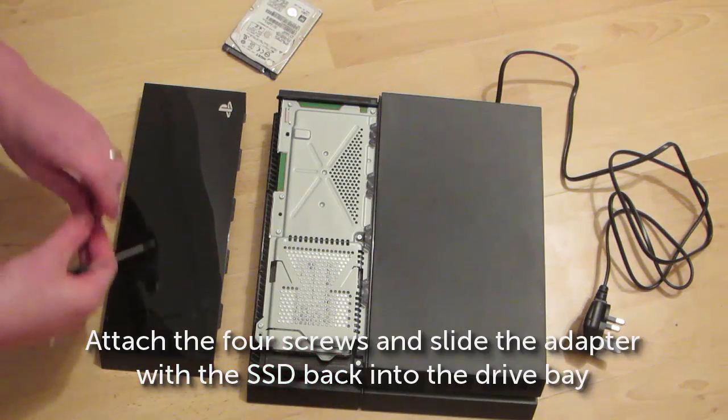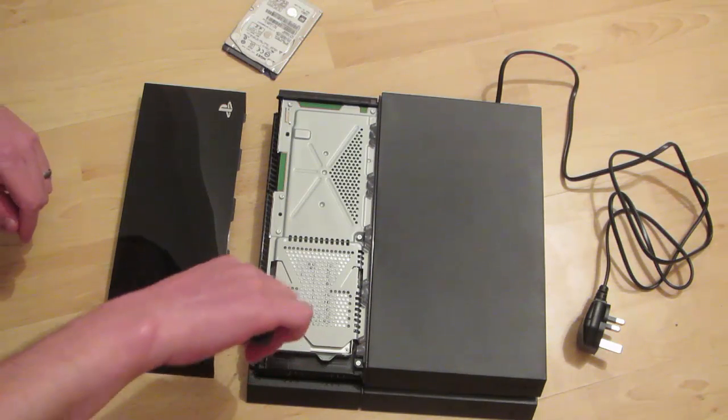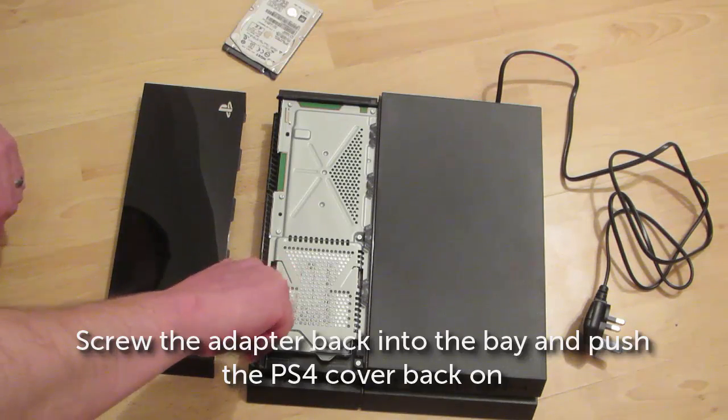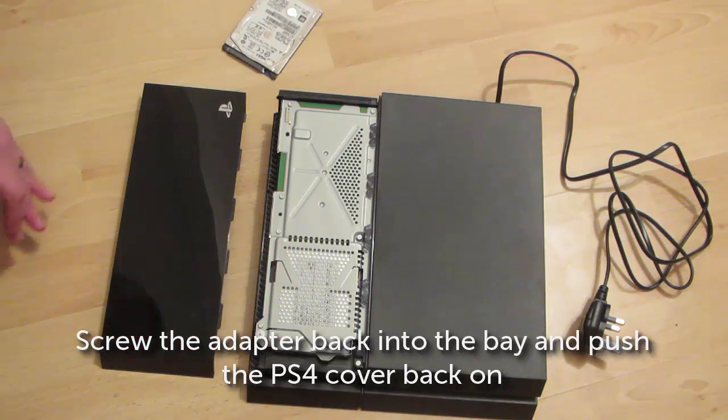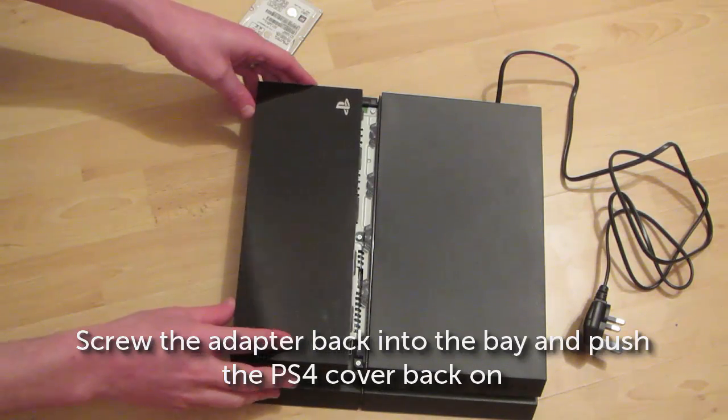Once the SSD has been attached, push the drive bay back into the slot and reattach the screw. You can now replace the cover on the top just by pushing it on gently.